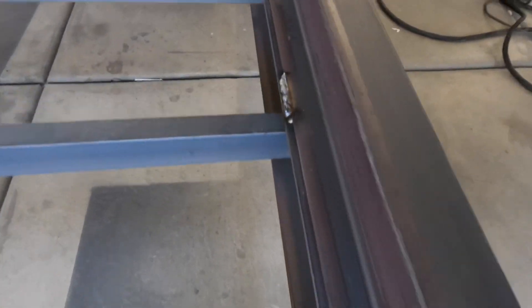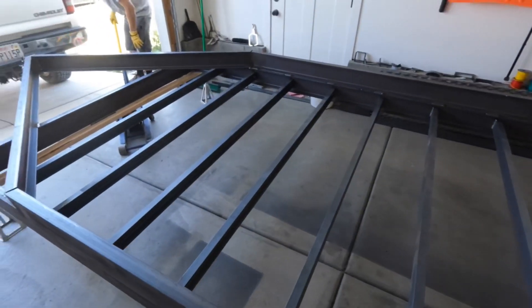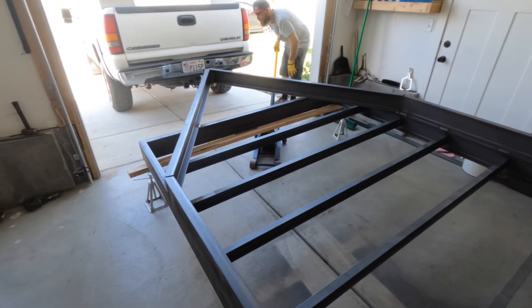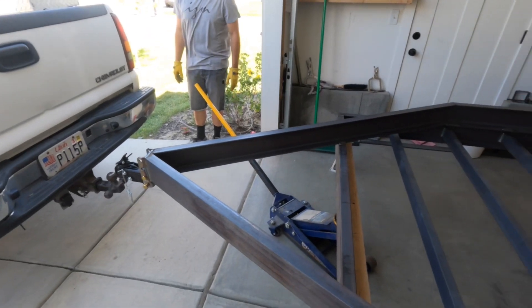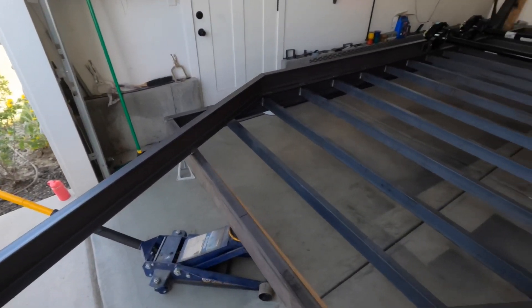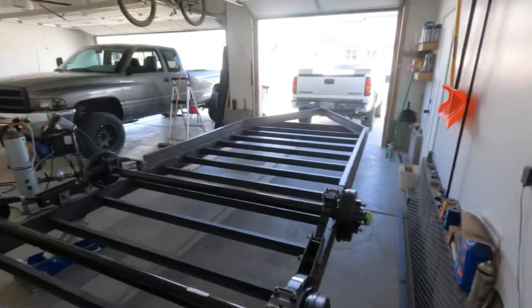Now that's welded on, up and down the bottom side here. We're gonna try and get this out of here - it should fit through the door. Don't mind that truck idling all weird, I just changed the fuel filters, it was hard starting. We'll get this hooked on and see if we can't get her out of here.